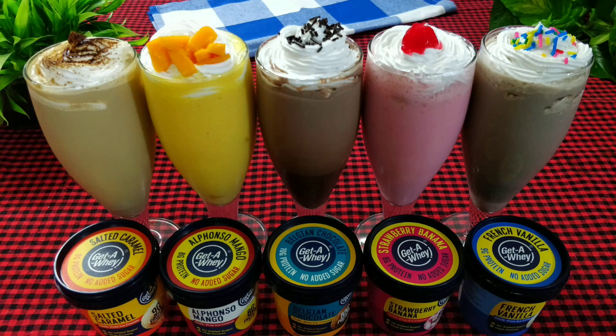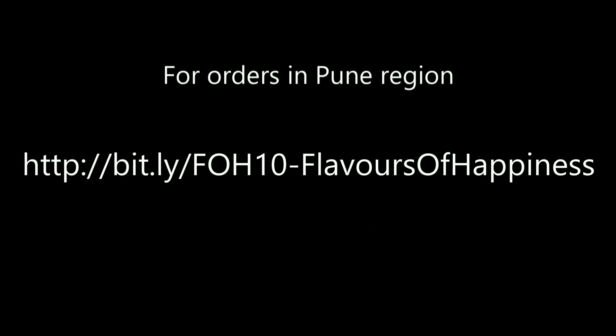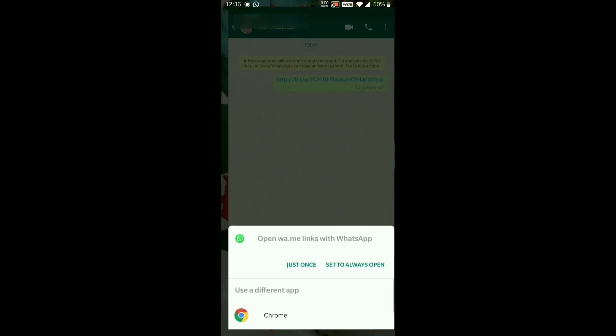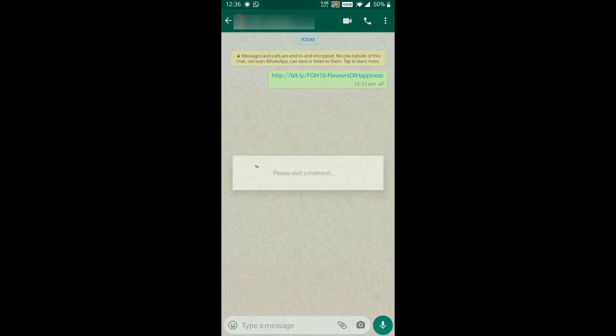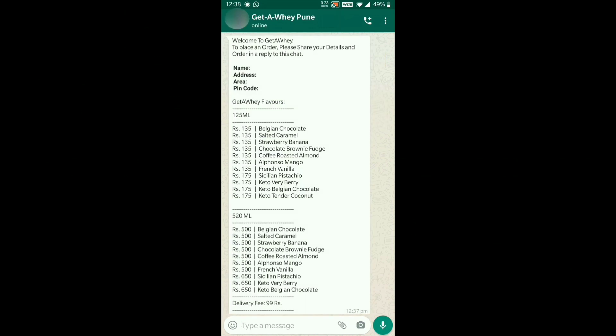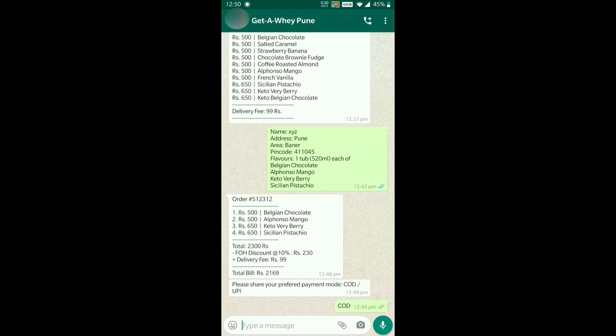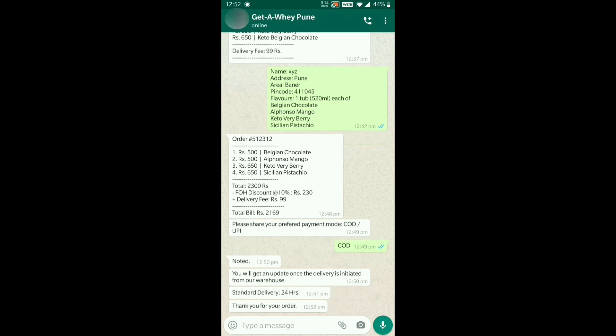Quick, easy, and delicious ice cream milkshakes are ready to be served. Do try this recipe at home and let me know in the comment section which milkshake you like the most. To place your orders for Getaway ice cream you can use the pan India link shared in the description box. For customers in the Pune region, a special purchase link has been created with the code 'flavours of happiness' which gives you an instant 10% discount. Once you click the link you'll be redirected to Getaway Pune's WhatsApp page with an automated message, and their representative will help you place your order. Just follow the instructions and get your favourite ice cream delivered to your doorstep. See you all next Saturday, bye-bye.